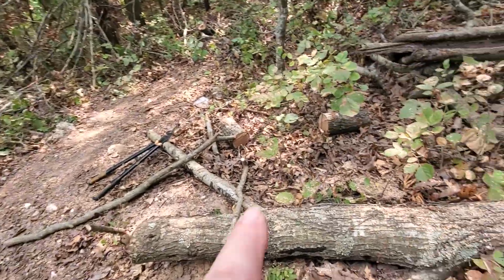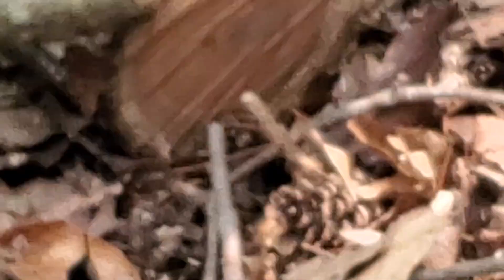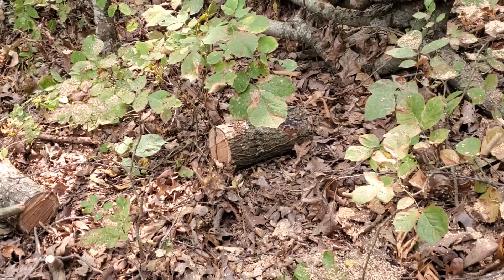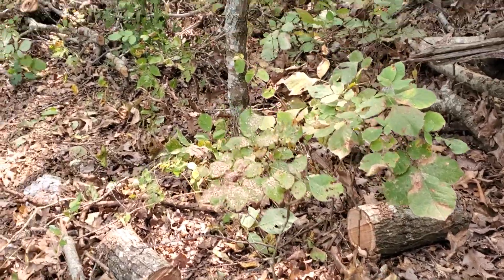I've still got some logs in here — like that one — there's another one up there, there's several up here that I've not moved over to the stack yet. But I think I'm done with this tree.